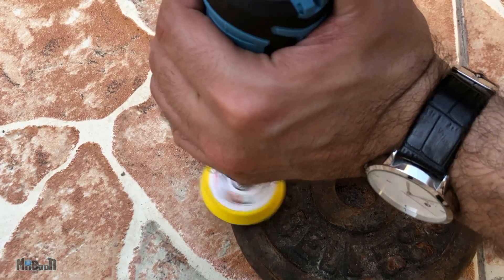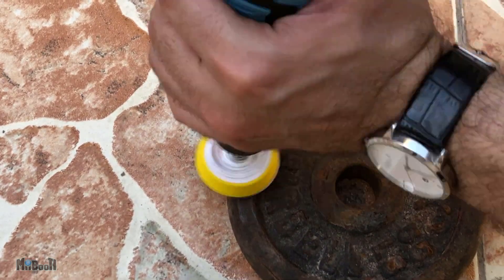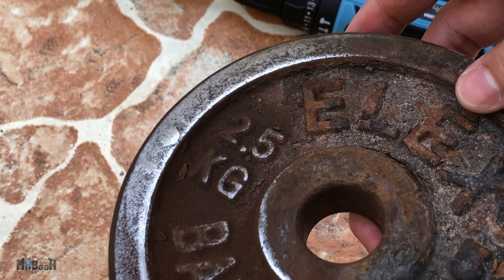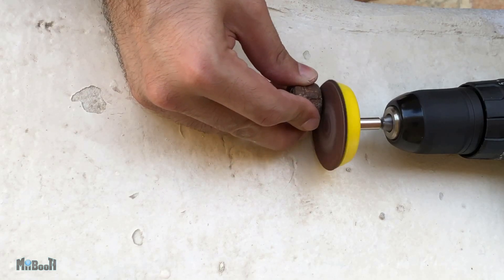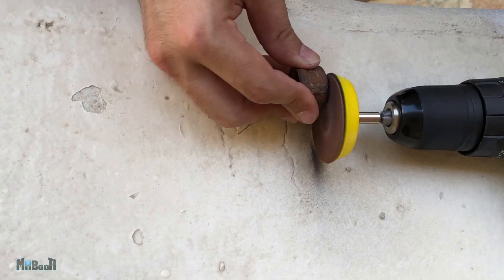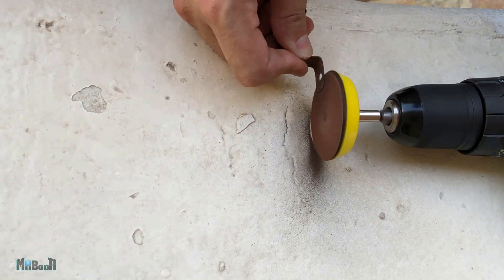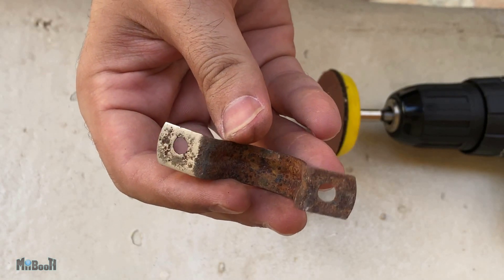And not bad at all! You can also just keep the drill steady and sand smaller objects that way. I hope you enjoyed this video — I'll leave links for all the gadgets in the description box below in case you want to check them out.